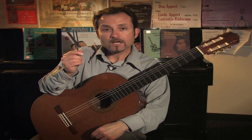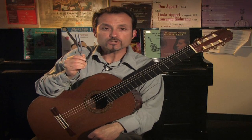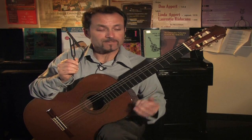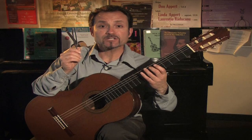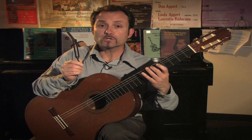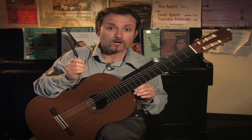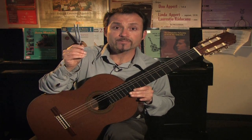I'm holding a tuning fork, and this is an A tuning fork. Usually the tuning forks will come in a pitch 440A or 440E, tuning the fifth string or the sixth string of the guitar. This is an A pitchfork.